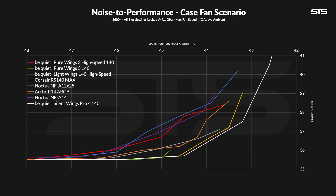The noise-to-performance ratio for cases is also okay, but not revolutionary. It is slightly behind the Light Wing 140 high-speed from start to finish, and it only touches the P14 ARGB for a very short moment. Compared to the Be Quiet high-end Silent Wing 4 Pro in 140, yeah — not quite there at all. Another interesting comparison is the slow-spinning Pure Wing 3 140 — because of the completely different impeller design, that's just a totally different fan with a totally different use case.